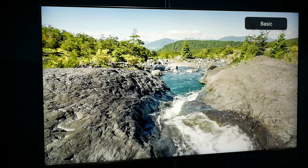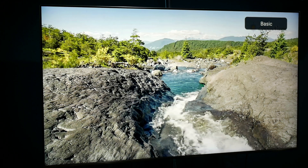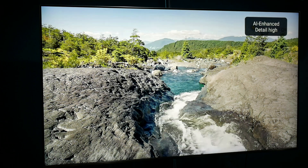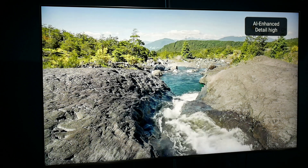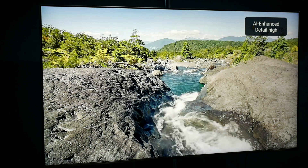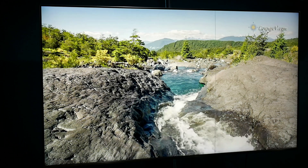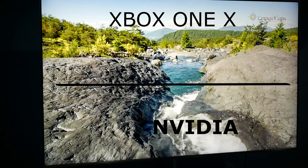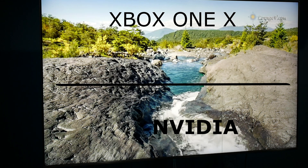Here's the 1080p content on the Shield Pro without the AI upscaler — it looks virtually identical to the Xbox One footage. Now with the AI upscaler enabled, pay attention to the rocks and the water. With the same 1080p content, there is noticeably more detail and it looks much more crisp. Some may not prefer the AI upscaled look, but I do prefer the added crispness. Comparing side by side with the Xbox One confirms the AI upscaler makes a real difference — this is not a gimmick; it is a serious feature.